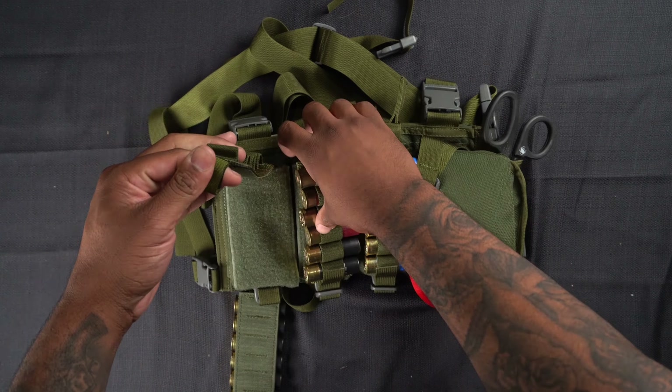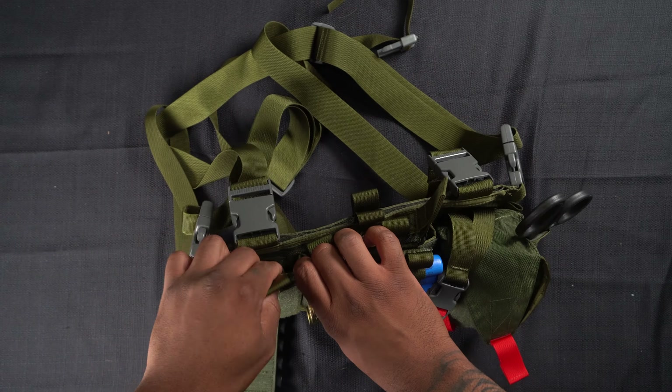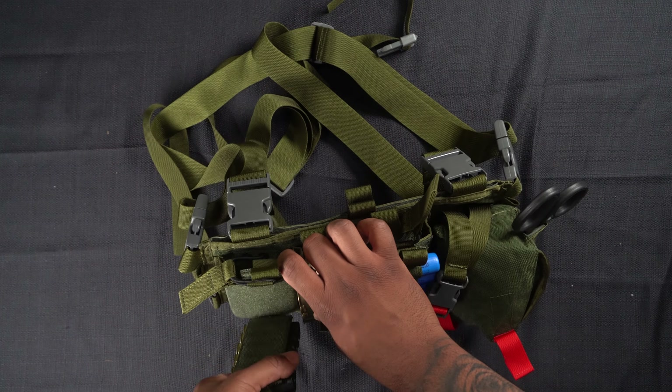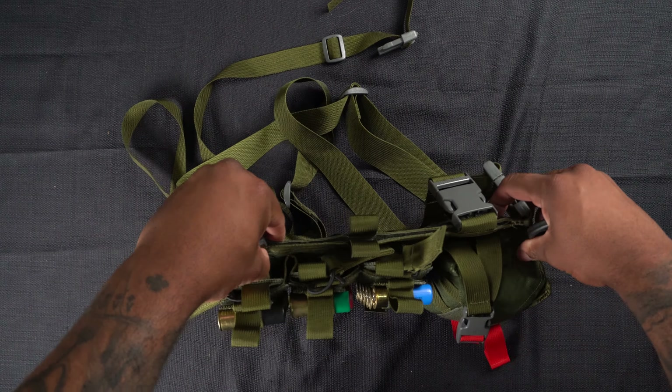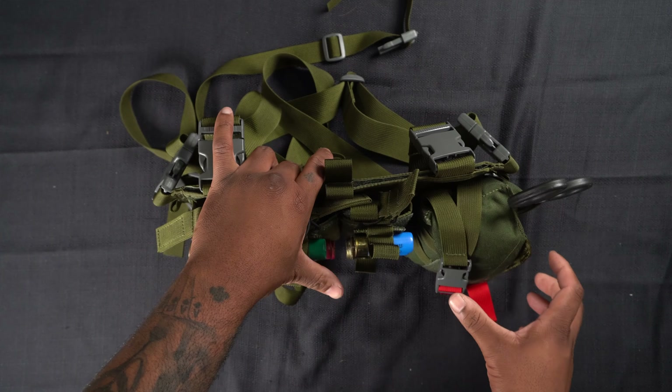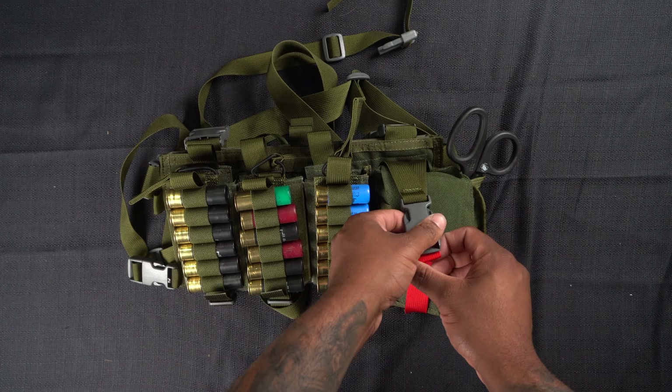If I ever get AR certified one day — which will probably never happen — I'll switch over and throw three mags in here for that. But as of now, that's how I have it set up and running. Then to the far left I have my medical kit.